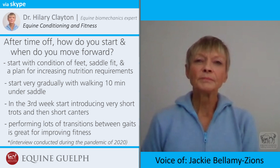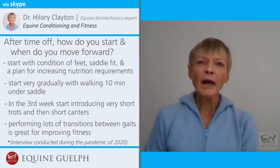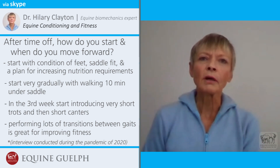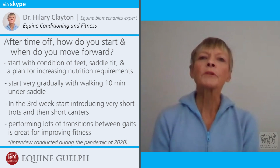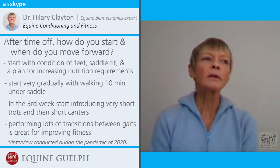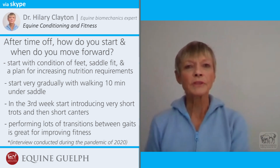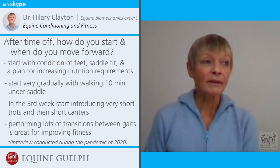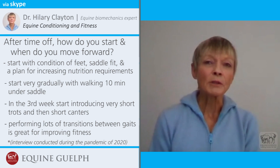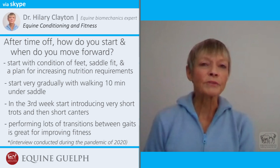It sounds like we're all going to need to be patient when we get our horses back to work. That word 'patient' is very important. We have no idea how long the horses are going to be off, and the longer they're off the more important it is to start them slowly. I understand that if you haven't ridden for three, four, or six months you want to jump back on and have a good ride, but unfortunately that's not going to be the best thing for the horses. We have to slow down and put the horse first.